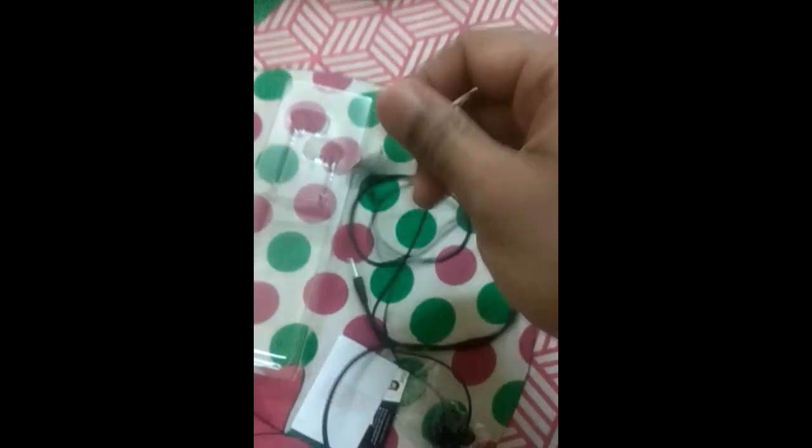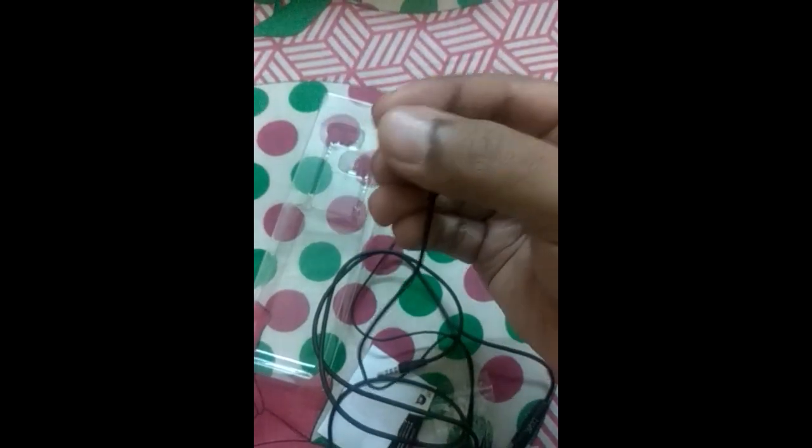The best thing is you will not feel any kind of pain when you are using this headphones continuously for 5 to 6 hours. This is the best headphones which is available in this price track. So, I really recommend you guys to purchase this.